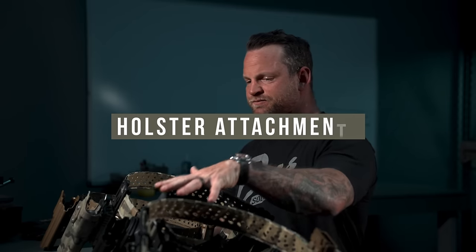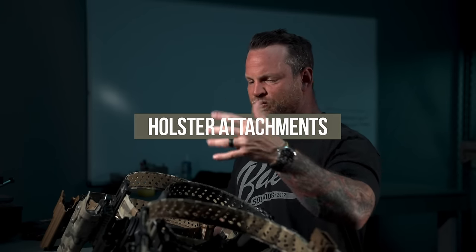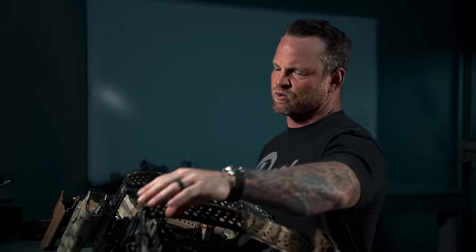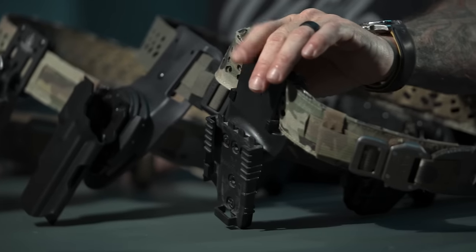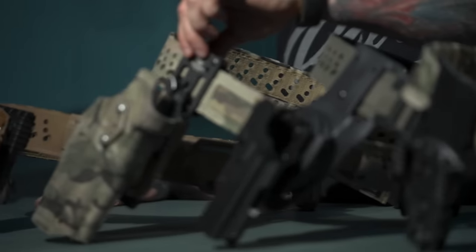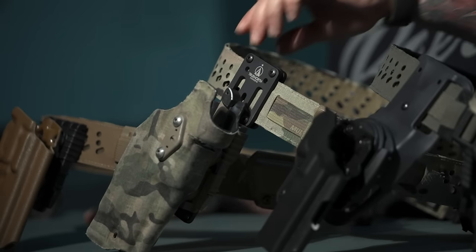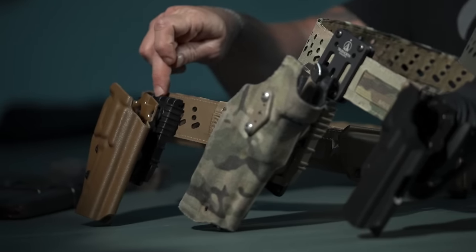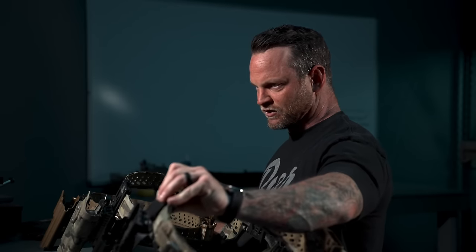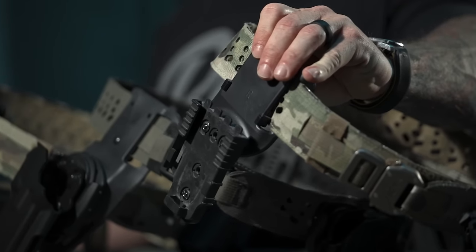Now for holster hangers — a common way to describe how we attach the holster to the belt. Some are more hanger style, some are UBL style like Safari Land makes. We also have the True North metal one and direct mount with the Safari Land QLS. Let's break them down.